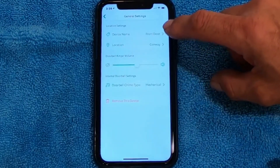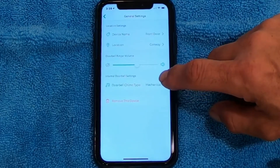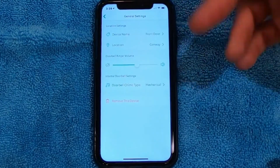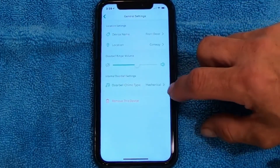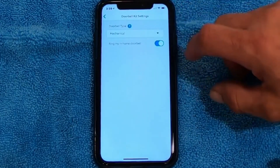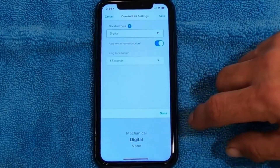At the top you're going to see Device Name, Location. On down, you'll see Doorbell Chime Type. Mine's set to Mechanical because I have a bell that just has two notes — it does a ding-dong like a regular, contractor, standard doorbell. I'm going to click on Mechanical and it's going to bring up a drop-down. If you have a musical chime, you pick that and switch this to Digital.